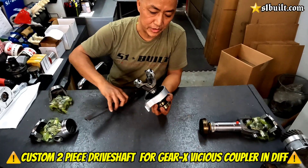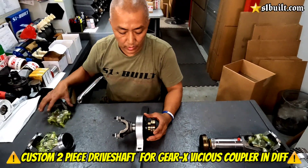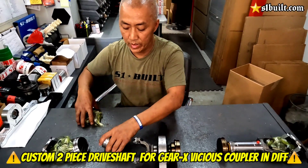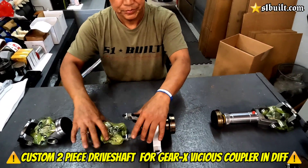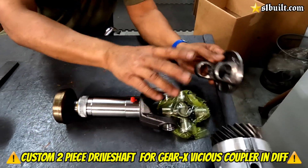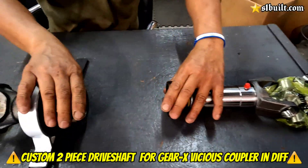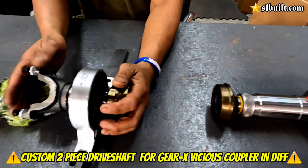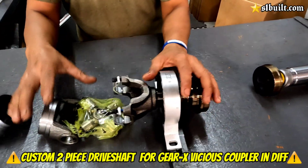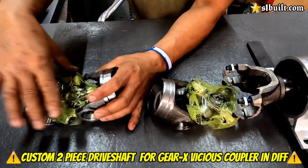So anything 40 inches and above as far as dry shaft goes, we recommend doing it as a two-piece. What we have here is actually a kit. If you want to build your own dry shaft, this is the kit for it right here. You have the front here with the slip and spline — this will bolt straight onto your transfer case with the 1310 joints. From here you're going to need a three-inch tube, and then you have this middle section with the carrier bearing that's in here, and then the 1310 joints here and also back here.